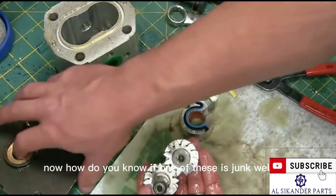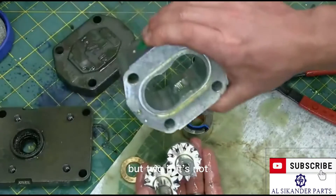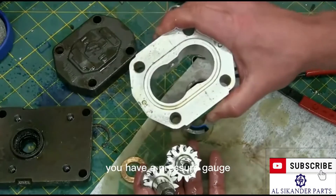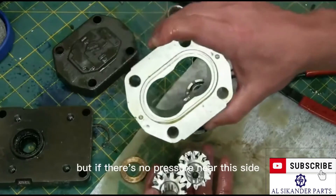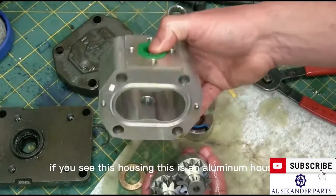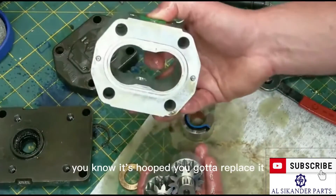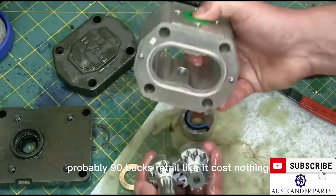How do you know if one of these is junk? Well, one, normally this seal will blow out and you'll have oil leaking out of there. But two, if it's not making any flow, it doesn't give you any pressure. Generally, because you don't have a flow gauge on equipment — you have a pressure gauge. If there's no pressure and the pump is suspect, it's four little bolts, you take it apart. If you see this housing is all scored up — this is an aluminum housing with a steel gear — you know it's hooped and you've got to replace it. Gear pumps are a dime a dozen — probably 90 bucks retail — it costs nothing.